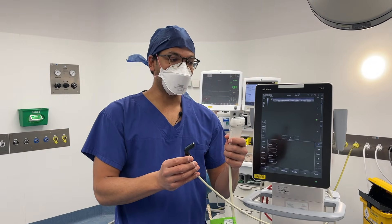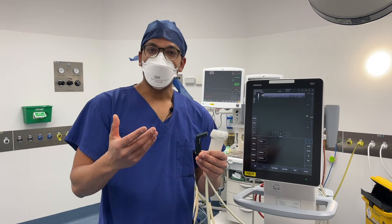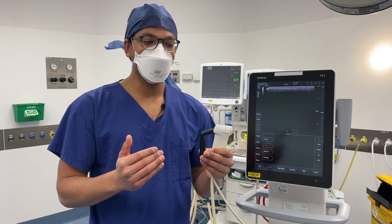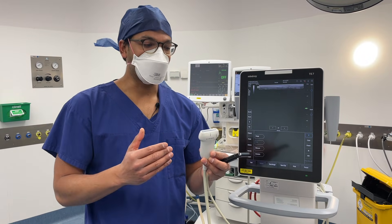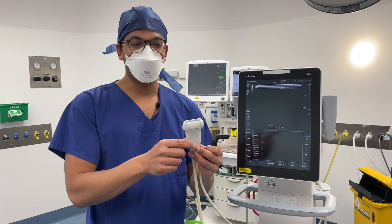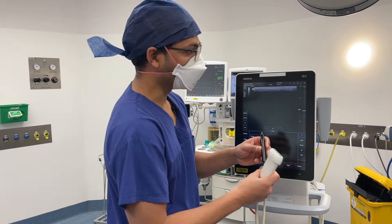There's a hockey stick probe and a linear probe. The hockey stick is high frequency, which means really good resolution but not as much depth penetration. The linear probe has slightly lower frequency, which still gives pretty good resolution but a bit more depth. Most of the time you can use either one — I pretty much go for the linear probe straight away, but they're both very useful.